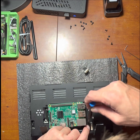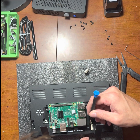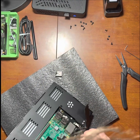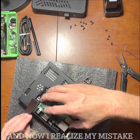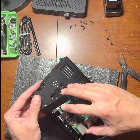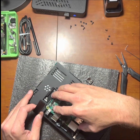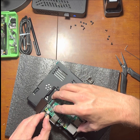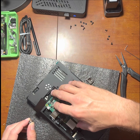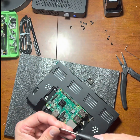Using the screwdriver to help get it aligned a little better — there it goes, it's working its way in. Now lock down the ribbon cable holder. With the power removed, I'm going to line it up and put a screw or two in to hold it in place.